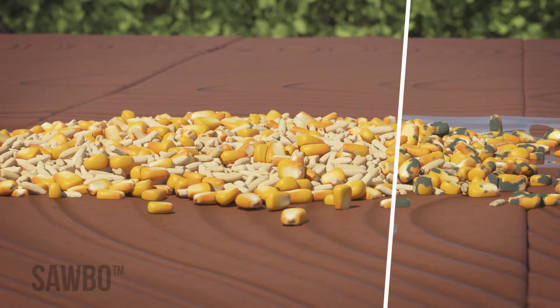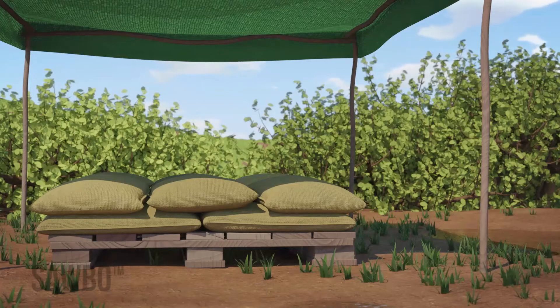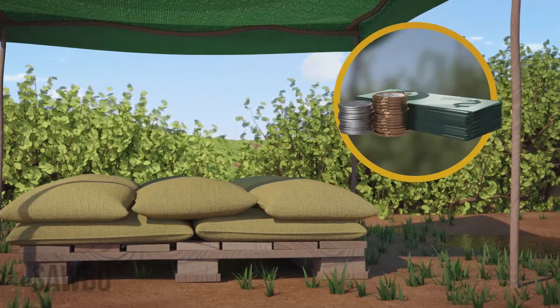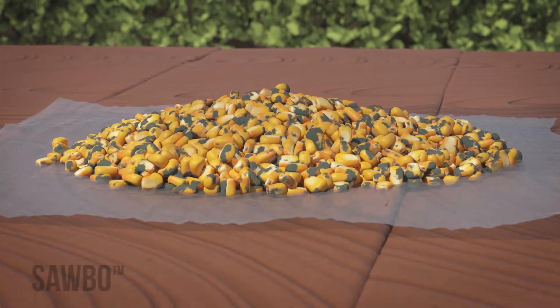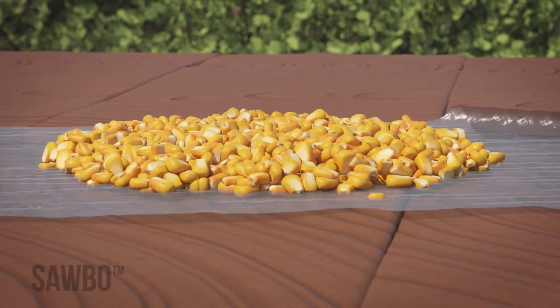Drying grain is important because it reduces the chance for mold growth in the grain, which will increase its storage life as well as ensuring that it will sell at a higher price. Drying grain will not get rid of mold — you must start this process with clean, healthy grain.